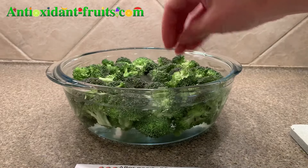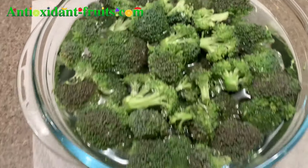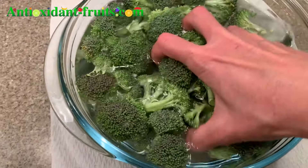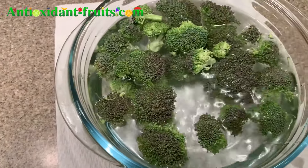So you're supposed to let it sit for five minutes, so we'll see what happens. Here's the broccoli — it's been sitting for a long time, I think maybe 20 minutes, well over the five minute mark.